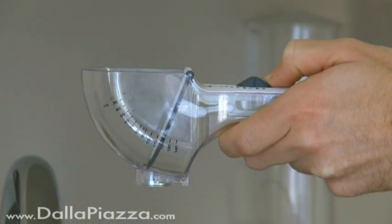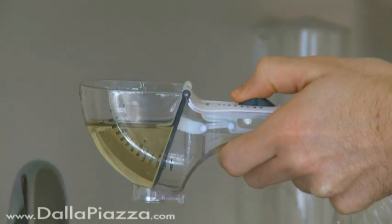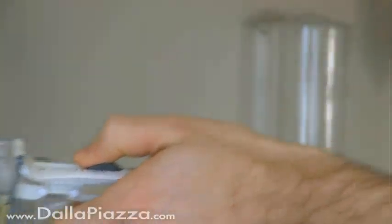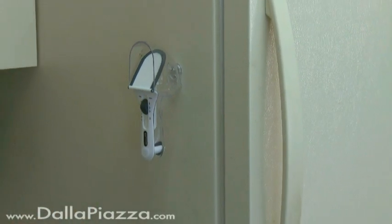The NuScoop makes measuring a snap. Just set the slider and fill the scoop all the way to the top. Then pull back the slider so there's no fear of spilling. It features an ergonomic pistol grip style handle and even a magnet on the back so you don't have to store it in a cluttered drawer.